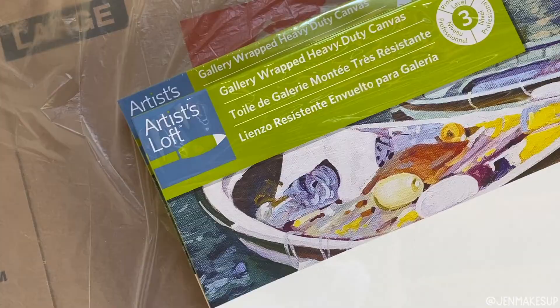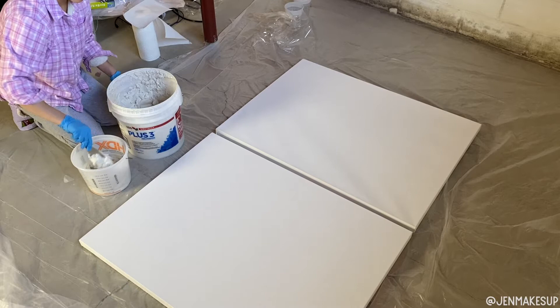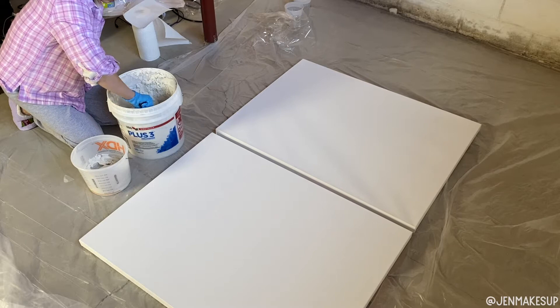First, I started with two canvases. I bought them in 30 by 40 inches because my wall was quite big and I wanted it to kind of be the centerpiece of the room above the couch. So I wanted the artwork to be quite big. I wanted the art to be continuous across the two canvases, so I got them in the same size.